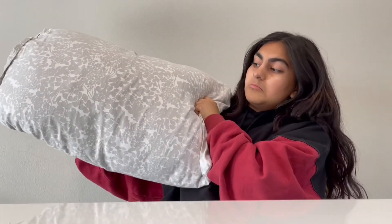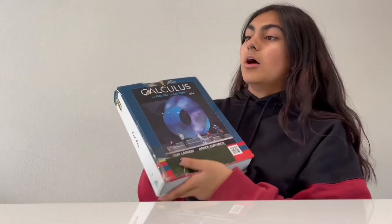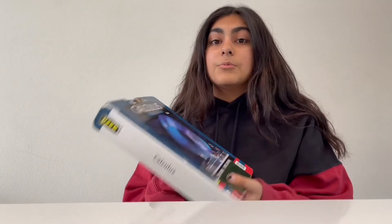For example, this pillow is relatively big but very light, meaning it has a very low density. Versus this textbook — it's smaller than the pillow but a lot heavier, meaning it has a higher density. Another way to think about it: if you hit your friend with the pillow in a pillow fight, it wouldn't hurt much because the pillow has low density. But if you accidentally hit them with this textbook, because it has a really high density, it would hurt a lot.